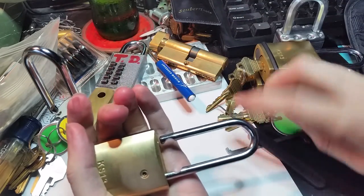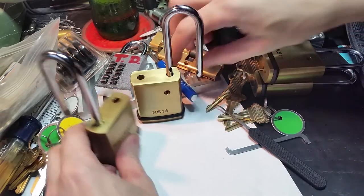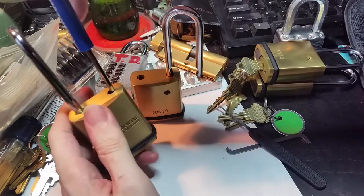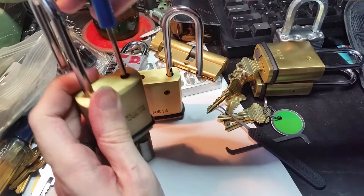So I've got this guy open and let's take a look at what's actually inside these things. Here's another one that I already have open — you can open it pretty easily, just like an American lock. Just stick a Phillips head screwdriver down in the shackle hole, and the core drops right out.